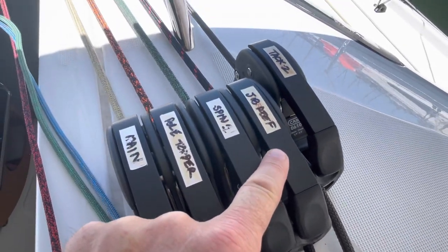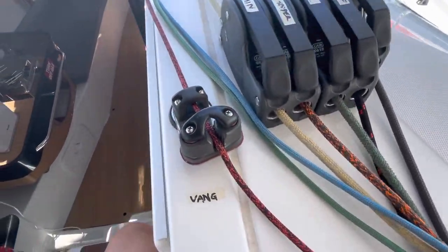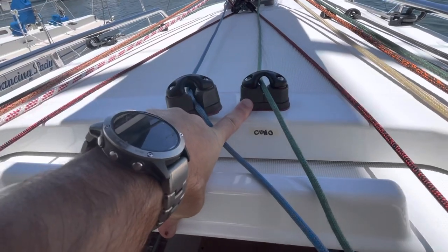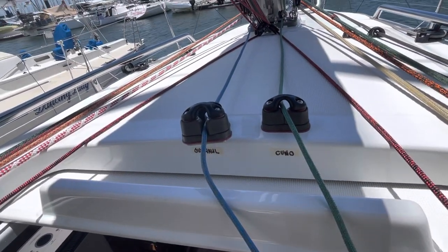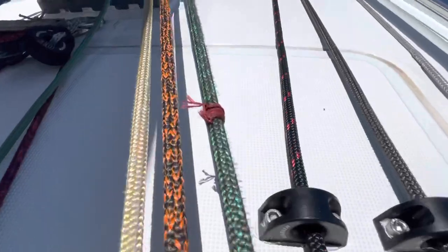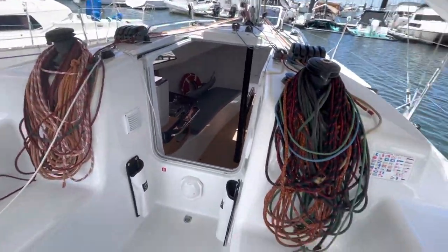This here is the reef for the jib — it just pulls the luff down to a new tack position so you can reef it from the cockpit. Vangs here on both sides. And then the kicker here, which is 4-to-1 — probably could be increased to 6 or 8-to-1. And the outhauls here — that's got plenty of purchase. All pretty good, no real changes needed there. We have a mark in the kite halyard here, just to know when we've reached full height on the kite halyard.